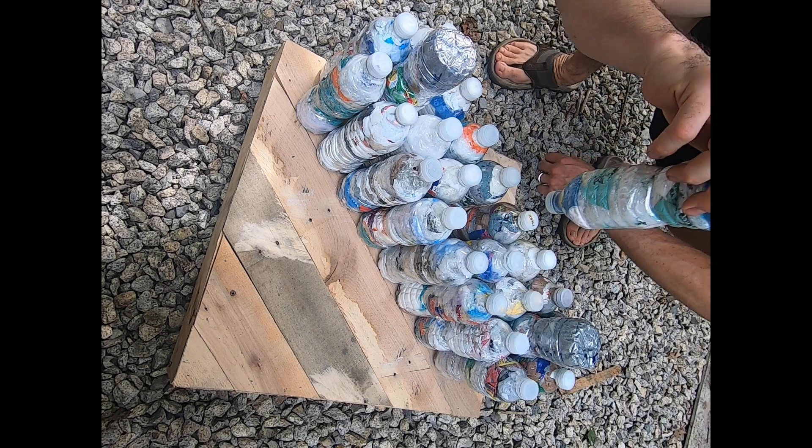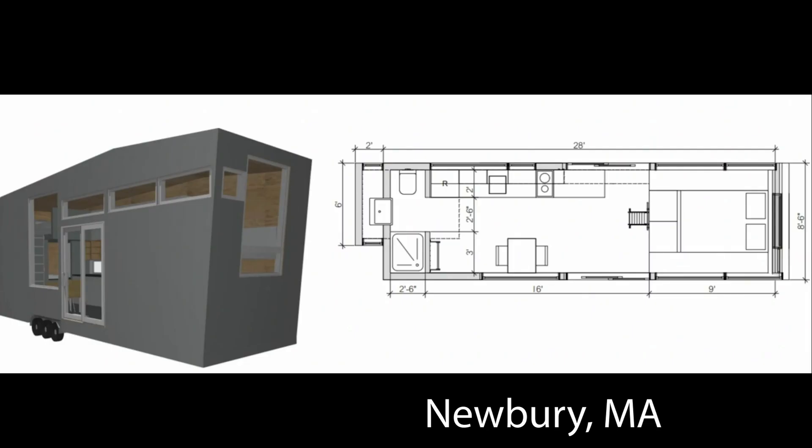And that's it. When connected, these bottles can be used to create benches, chairs, and even houses.